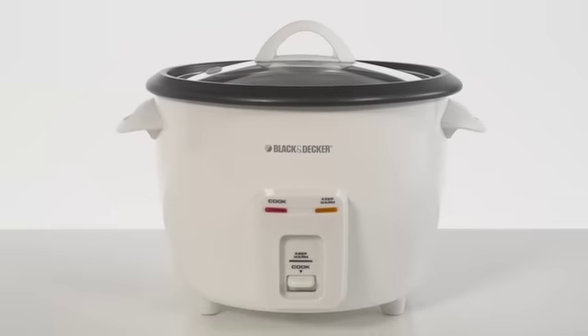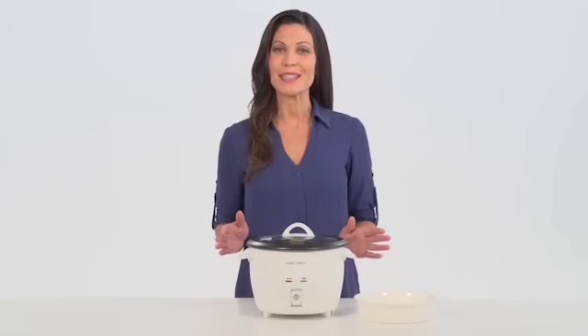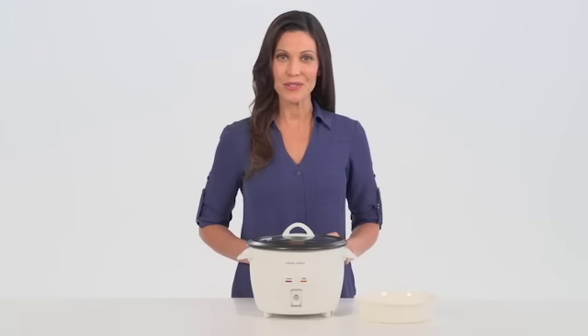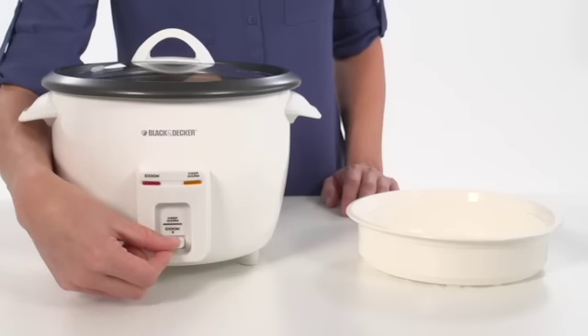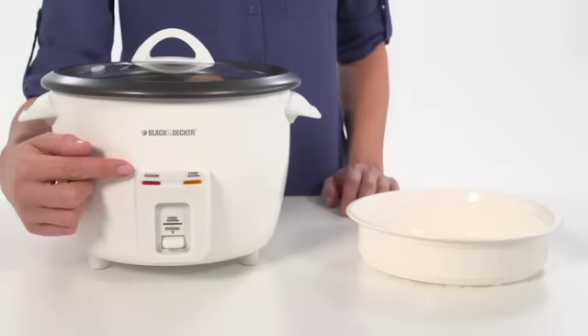Black and Decker simplify the way you cook. The Black and Decker 14-cup rice cooker makes it quick and easy to cook the rice you need and keep it warm until you serve it. The rice cooker has two functions: cook and keep warm. A simple switch changes between the two, and indicator lights show the current function.